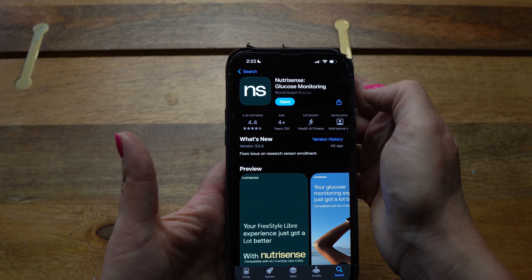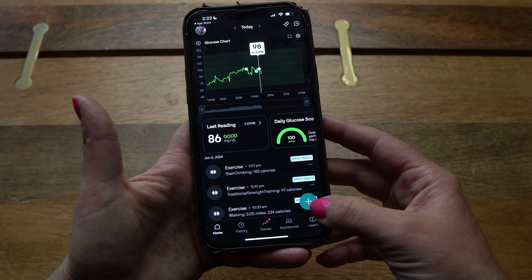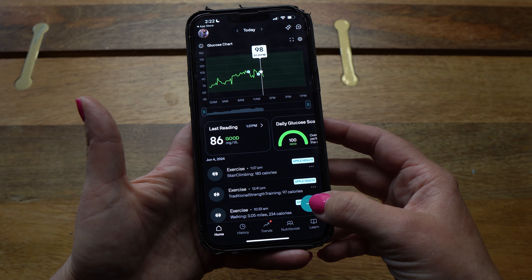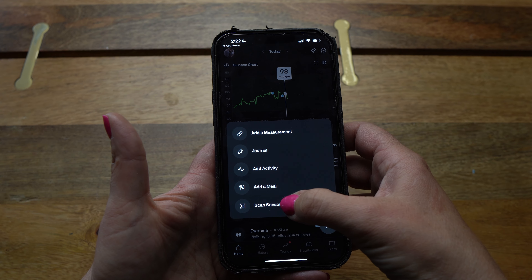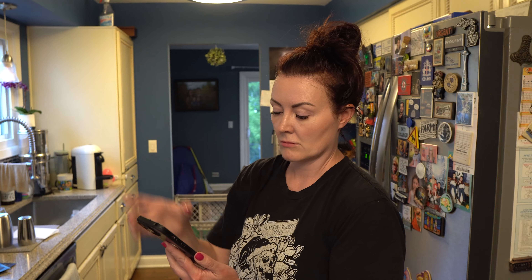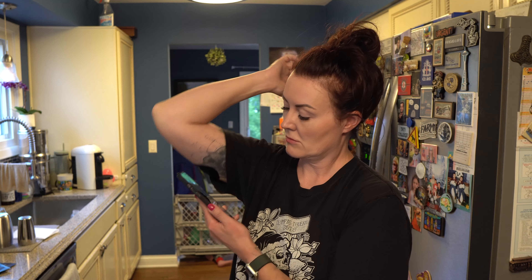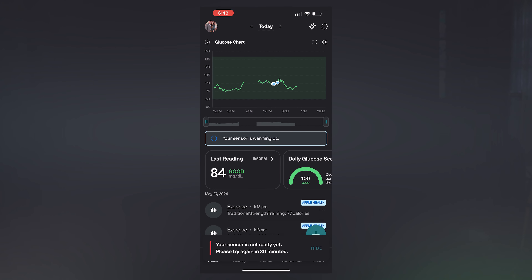Once you're inside the app, go to the plus sign at the bottom right, tap that, and you'll see five or six options pop up. One of those is 'scan your sensor' — click that and hold your phone up to the CGM sensor. If you have an iPhone, that sensor reader is right by your selfie camera; if you have an Android, it's on the back of the phone. The first time you scan a new sensor, you'll see that the sensor is warming up, and it does not start this process until you do that first scan.